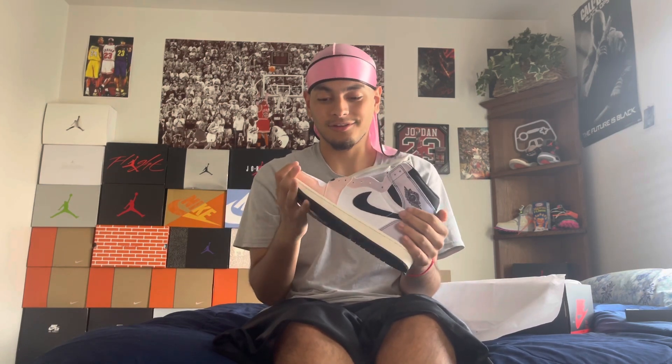This is my first Jordan 1 ever. I've never owned a pair of Jordan 1s — I've always seen them but never had one in my hand personally. And I'm glad it's this shoe, man.